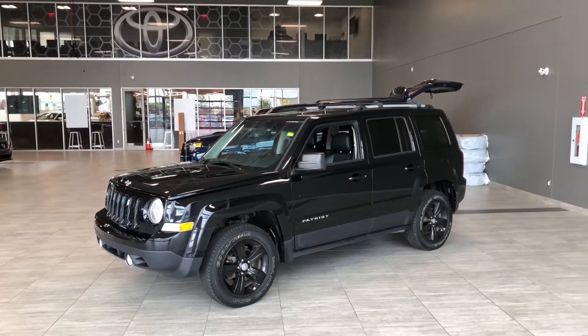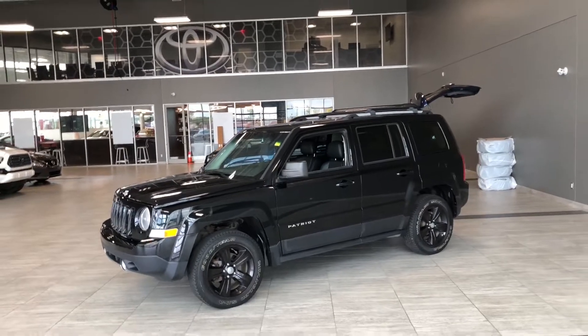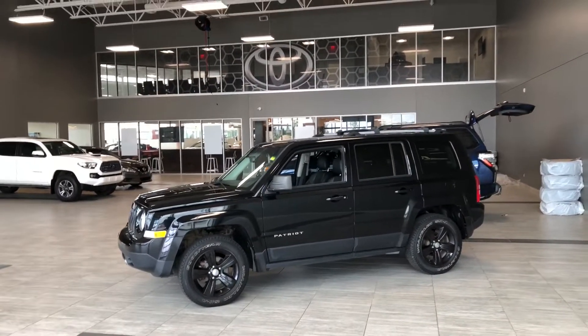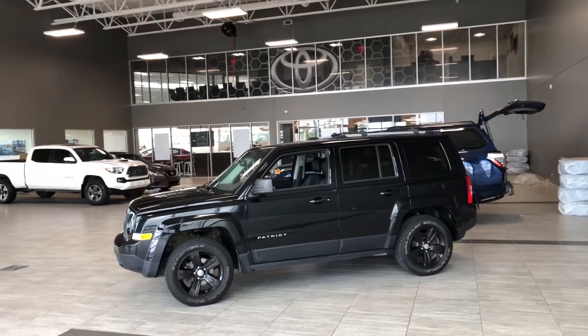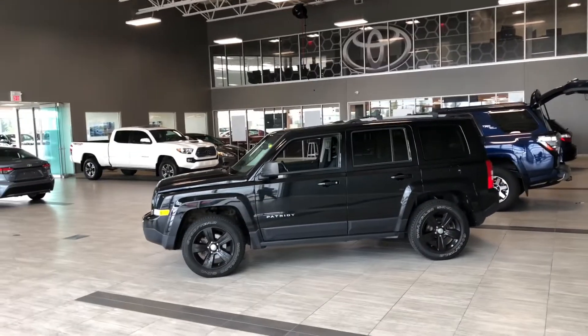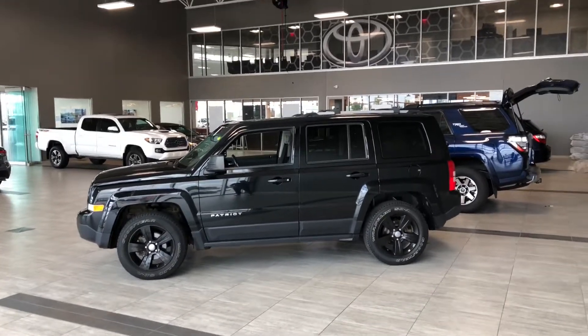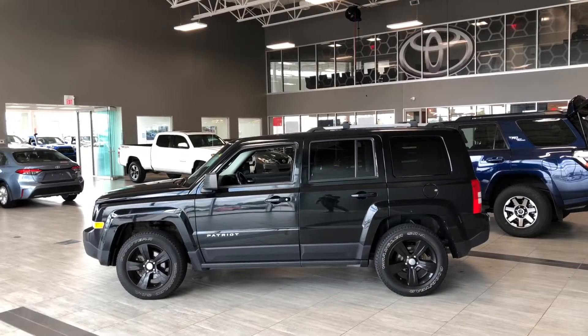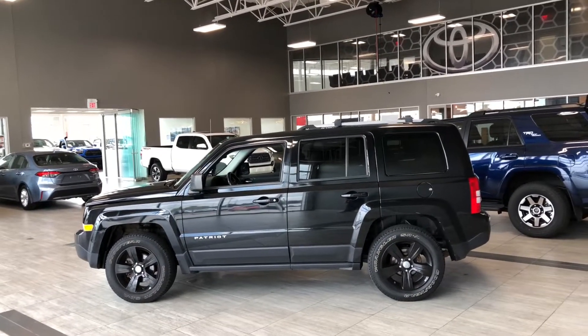Taking a last look at our Jeep Patriot — some of those great interior features include navigation, driver and passenger heated seats, and Bluetooth capabilities. There's still a lot more I didn't get a chance to show you, so why don't you come on down and take it for a test drive. We're located in northwest Edmonton on the corner of 137th Avenue. Thank you for watching. My name is Christian, and as always, drive safe.